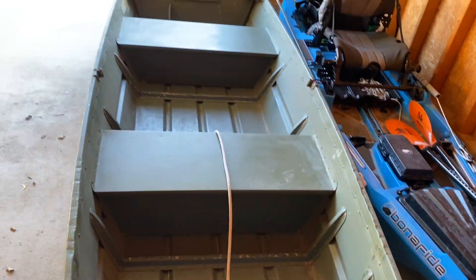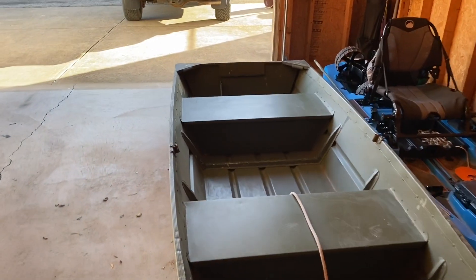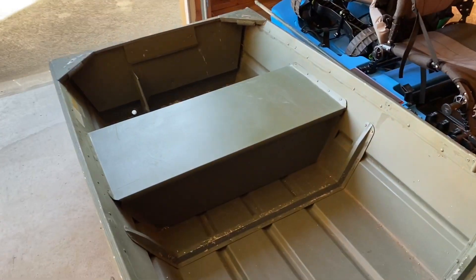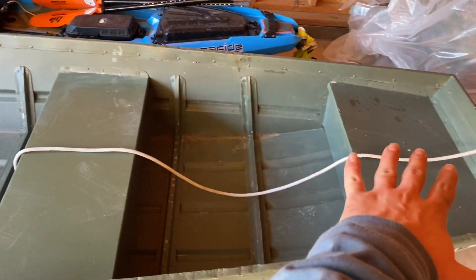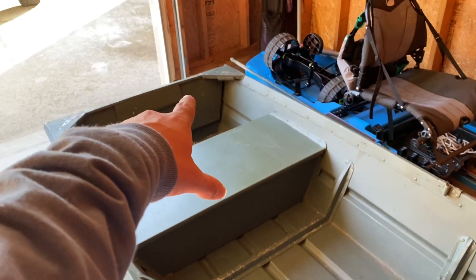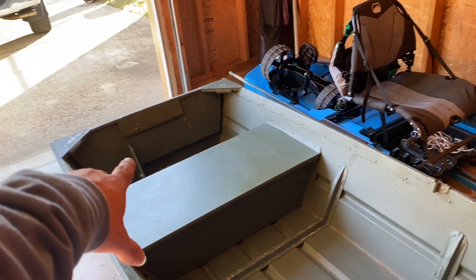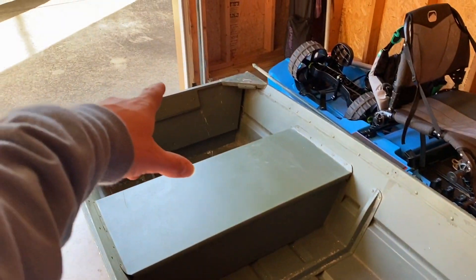It's a 12-footer, nothing crazy. Gonna do a deck up here. Trolling motor in the back for now. Eventually, hopefully get a small eight horse or something for the back.